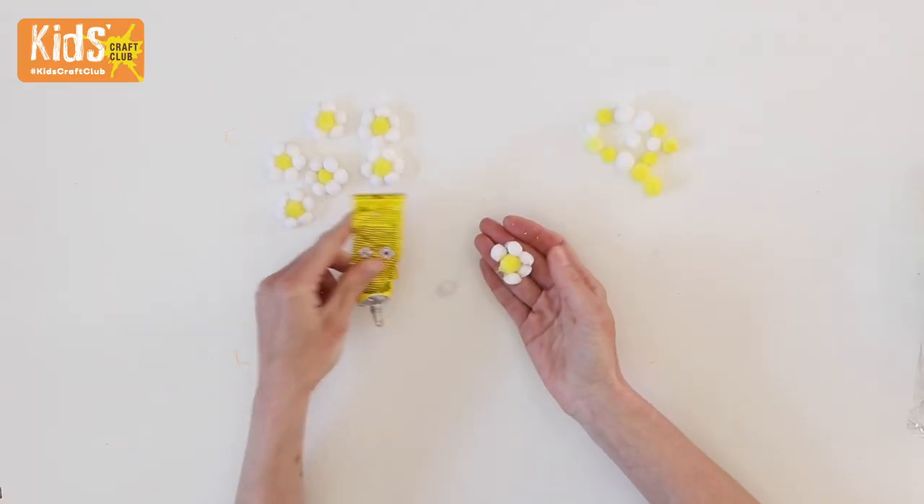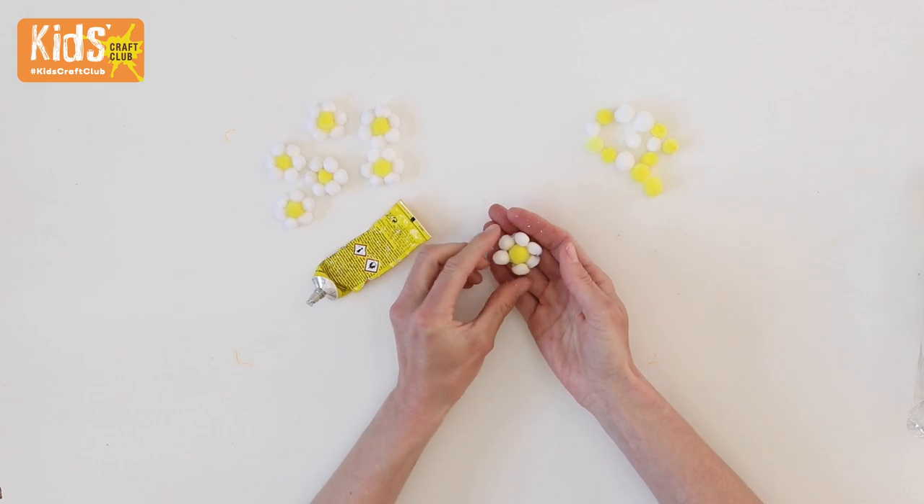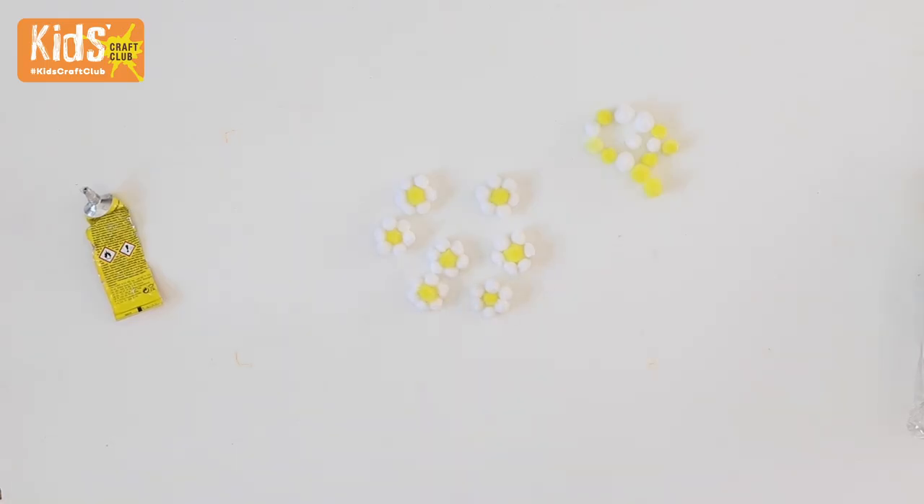For the hairband, start by gluing six white pom-poms around a yellow pom-pom to look like a daisy. Make seven flowers altogether and leave to dry.